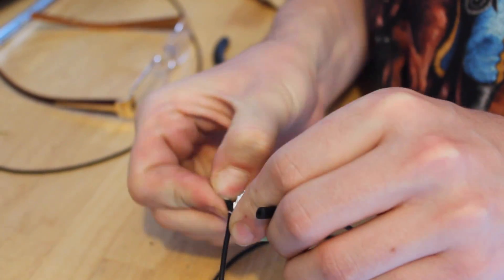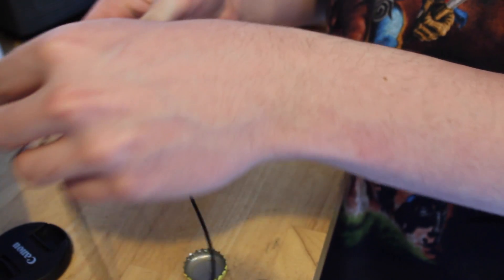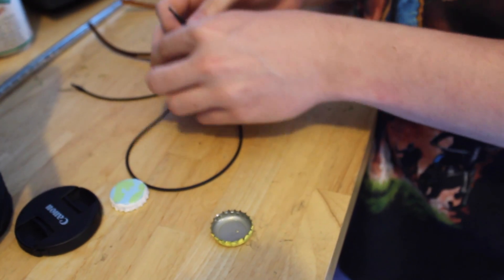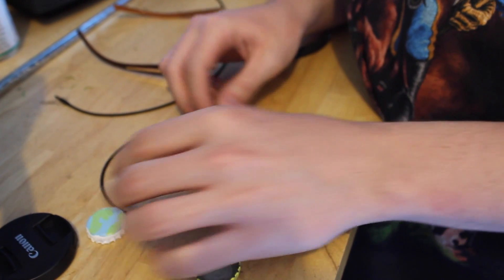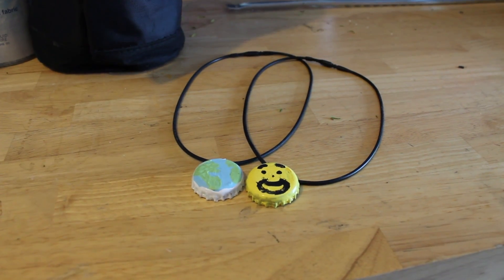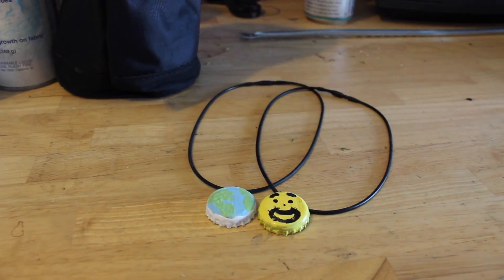Finally, put your necklace through the jump rings. And there you have it, your painted bottle cap necklace.